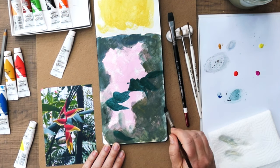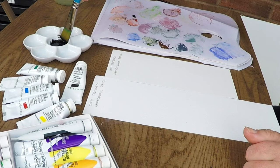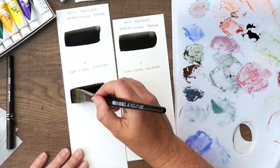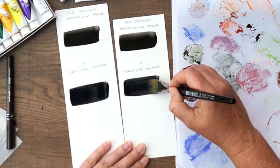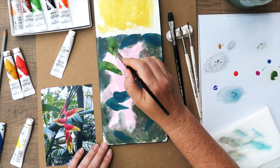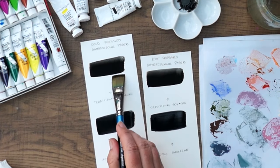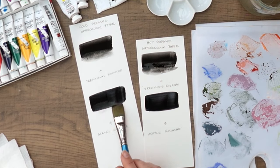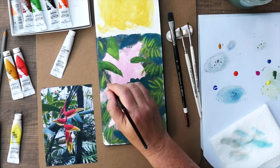Both are water soluble and you don't need to use them with any special mediums. Traditional gouache has more similarities to watercolor, while acrylic gouache is a little bit more like acrylic paint but it feels less plasticky and has a lovely matte finish when it dries. The main difference between the two types is what happens when the paint dries. A dried traditional gouache can be reactivated with water, but once acrylic gouache dries, it dries permanently.